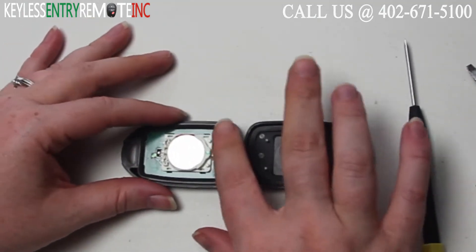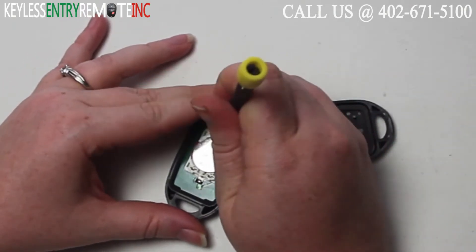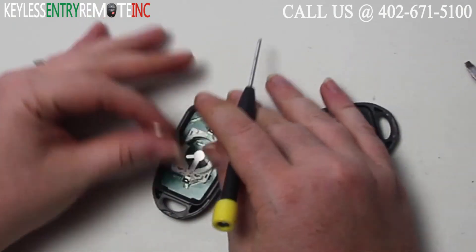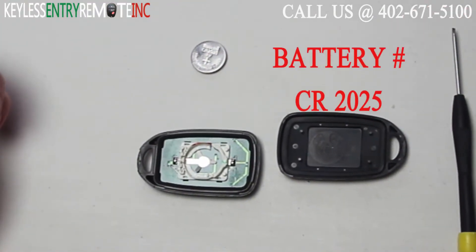Once you have the key fob open you'll see the battery is located here. You may want to use a smaller screwdriver to help pop that old battery out. The battery used in this key fob is ACR2025.